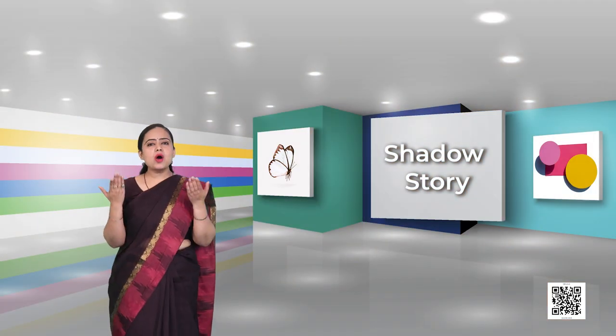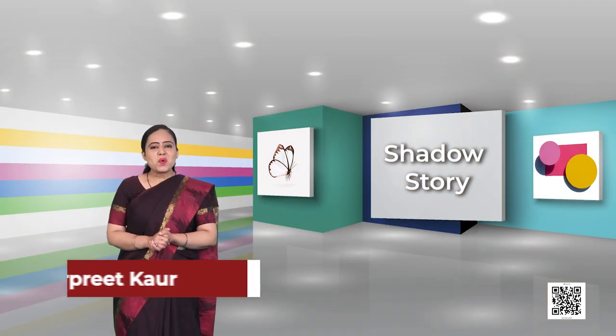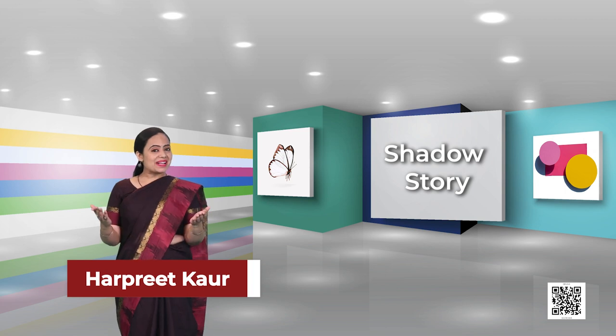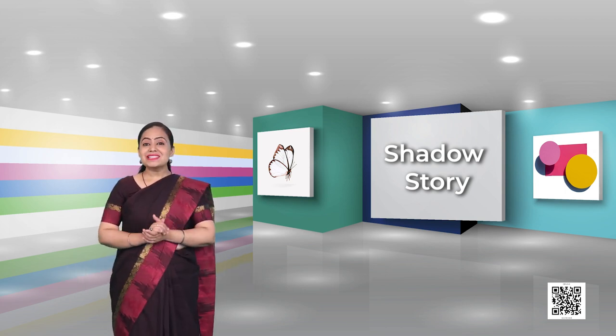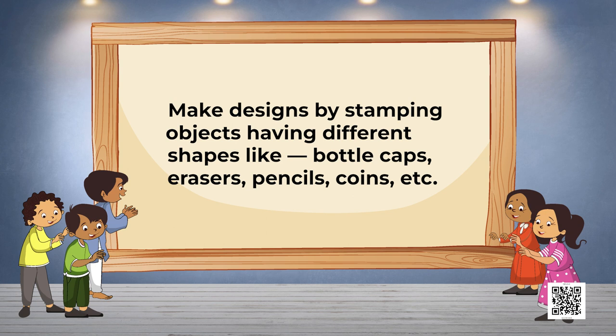Hello kids, how are you doing? Once again I'm back with the third part of our fun full chapter, the shadow story. Time now for another exercise, and this time with patterns. We are going to make designs by stamping objects having different shapes, like a bottle cap, eraser, pencil, coin, etc.